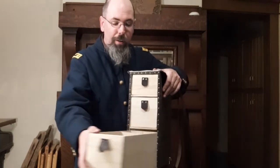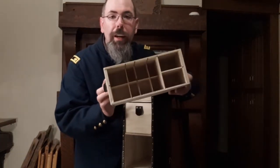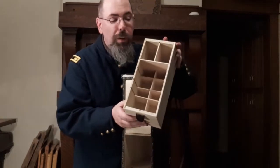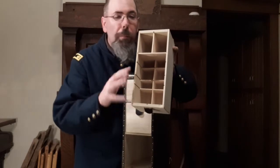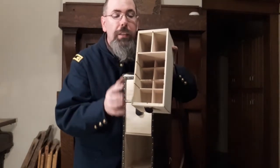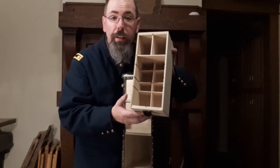We'll start with the bottom drawer. As you can see, it's divided up into portions. Based on the original, this is basically where you keep all your medicines — your pill bottles, your liquid medicines. Up here is where you would keep your tourniquets.